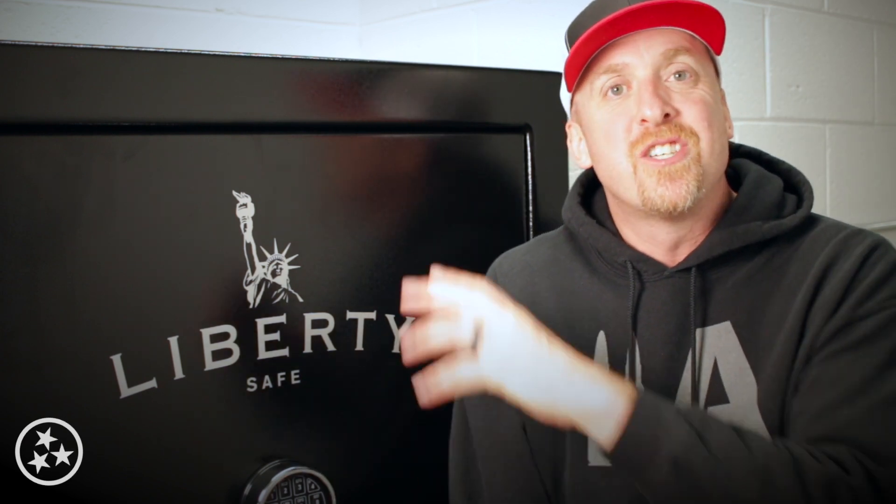I'll be back in a few weeks to show you how I get everything configured, but as of today, big thumbs up from me on the USA 30 from Liberty Safe. The lifetime warranty really is my favorite part besides the shiny paint. Thanks for stopping by — as always, I'm Johnny and I'm happy.